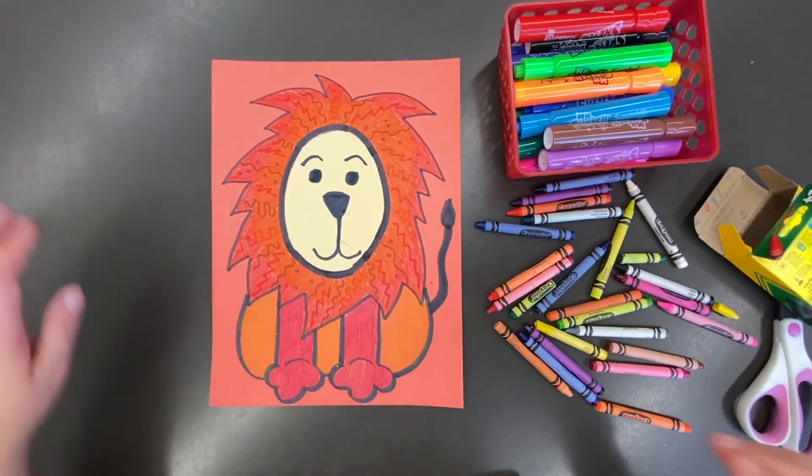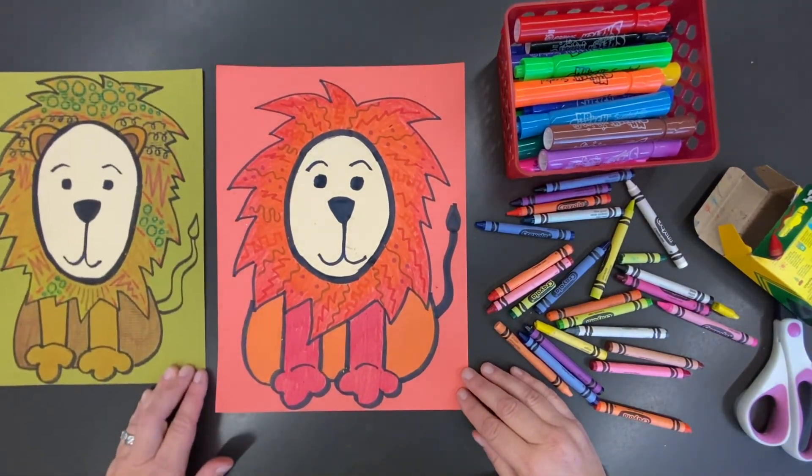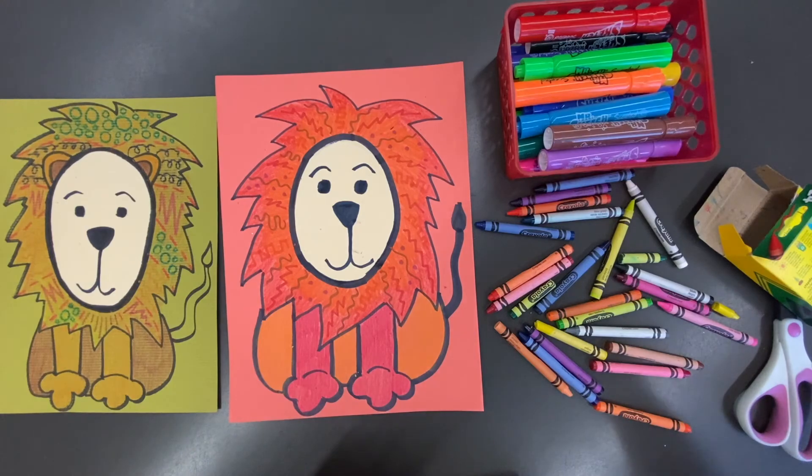And there we have it — my lion is complete! Make sure you show me a picture of your lion on Seesaw.